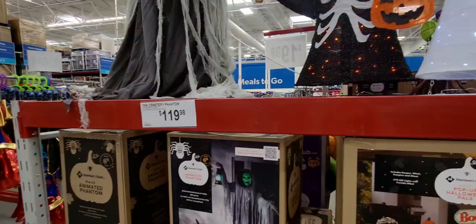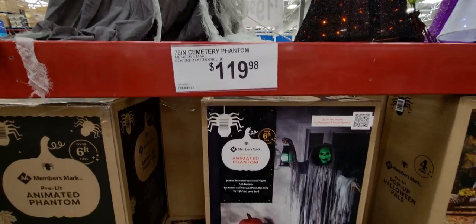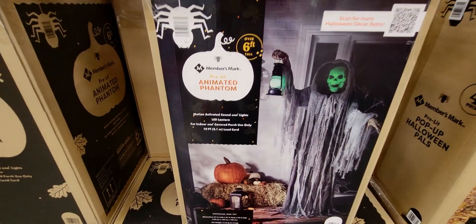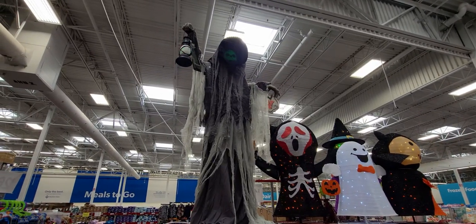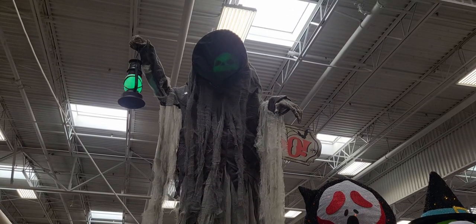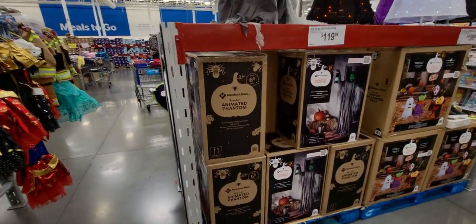This dude is so cool — animated phantom, 76 inches! Motion activated with sound and lights, for indoor and covered porch use only. It says 'Come closer... I will escort you into the shadows of the night.' That is so super cool!